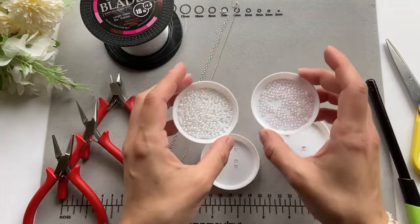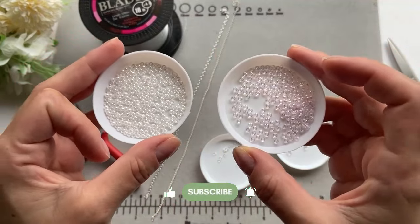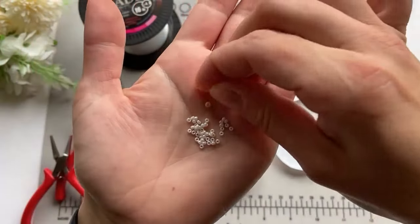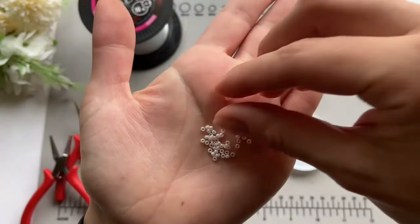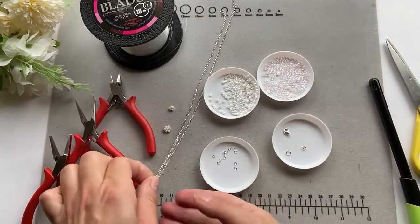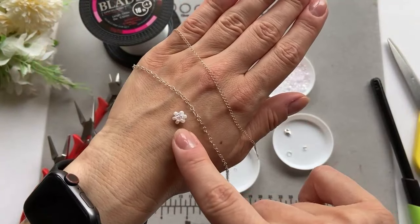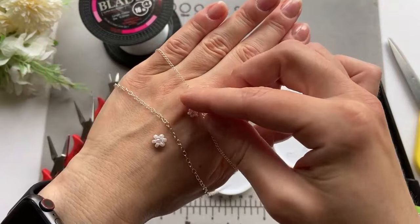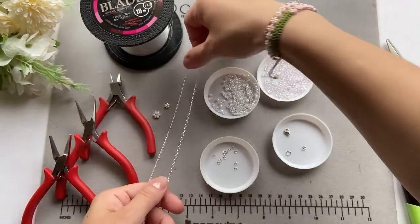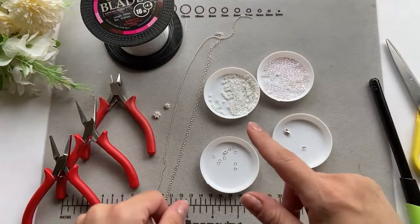For the materials, I'll be using slightly different beads than I usually use — these ones are bigger. These are Miyuki beads size 8/0. You can see the normal size ones I usually work with compared to these larger ones. You can actually work with the smaller beads as well — you'd just change the chain, because a chunkier daisy looks better with a chunkier chain, and smaller daisies look better with a smaller chain. I'm using sterling silver chain and I'll put the size in the description box.